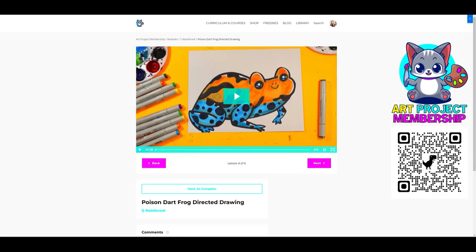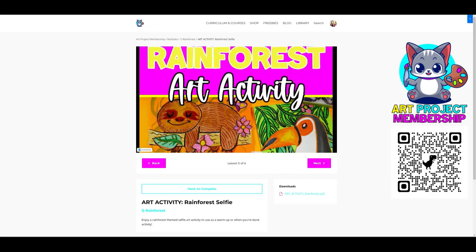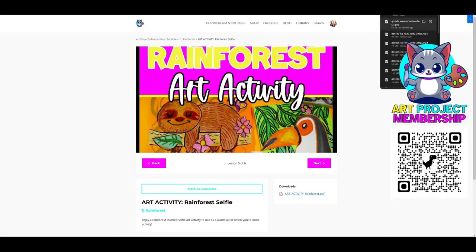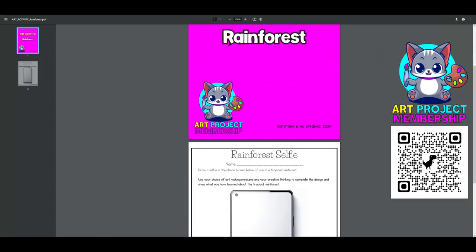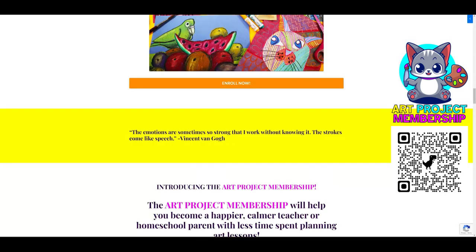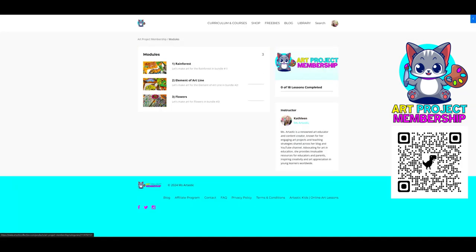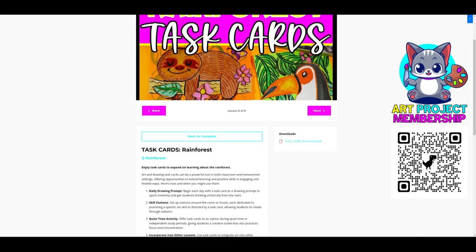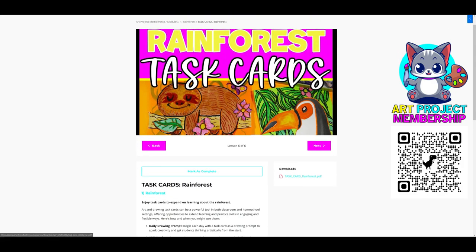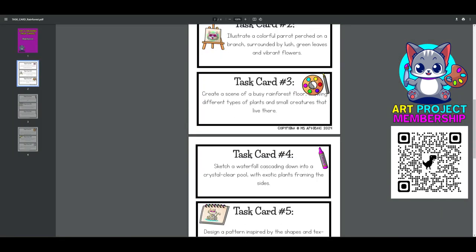Each month you'll receive one project tailored for K-2 and another for grades 3 to 5. These projects are ideal for split-grade classes, adapting to various student abilities or for providing challenges to budding artists. Homeschool parents will find these projects a perfect fit for children of different ages, ensuring everyone is engaged and learning. These are not available in any other program or store and are exclusive to Art Project Membership.